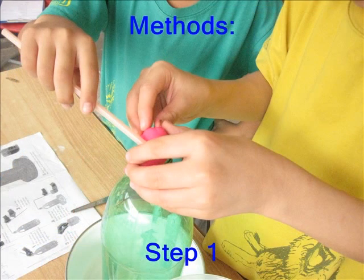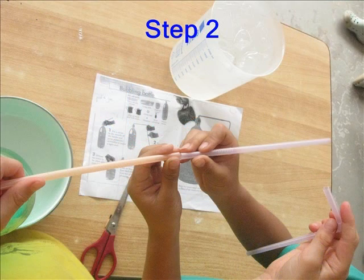Step 1: Put a straw in the mouth of the bottle and press plasticine around it to make a tight seal. Step 2: Tape the other straws around the first one to form a long tube.